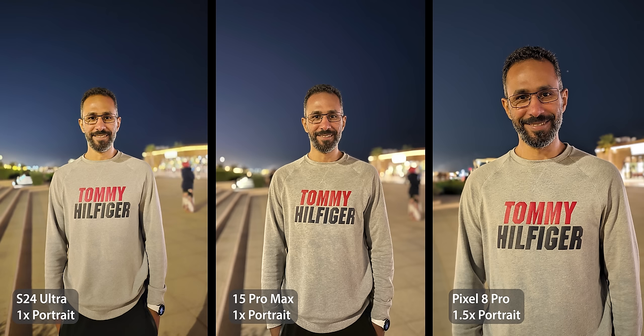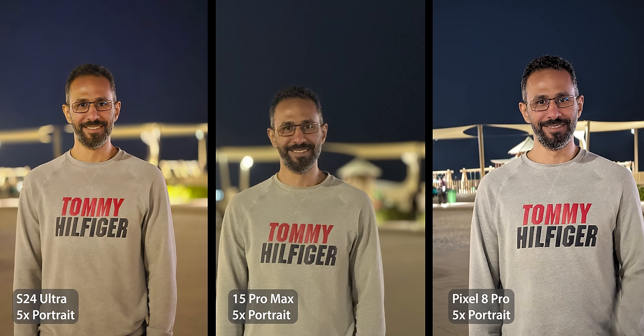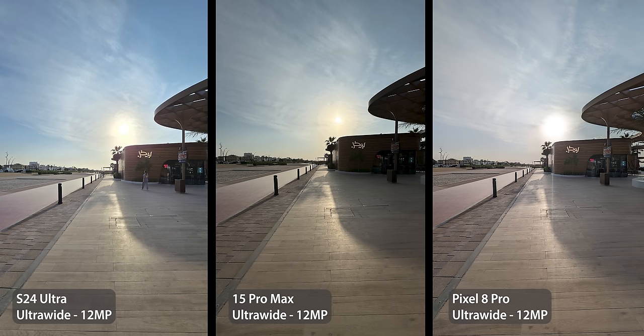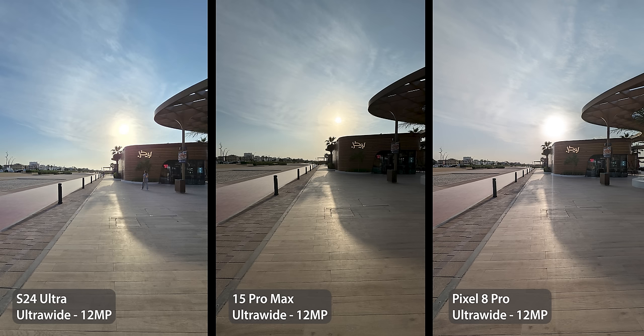Lastly, night portraits always come over-sharpened and the skin tone is too yellow at 1x and 2x. These are major issues I always face with Samsung cameras. But let me also show you the things I like. First, the HDR: in this ultra-wide shot the S24 Ultra and the 8 Pro balanced shadows and highlights equally well, but the 8 Pro still dominates because the S24 Ultra shot has more noise in the shadows. Still, it's a big improvement over its predecessor.